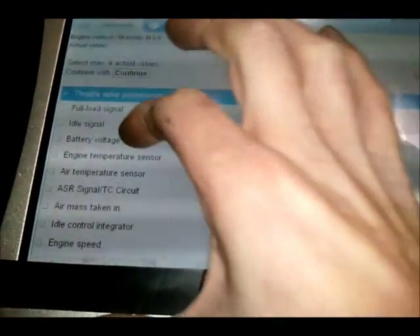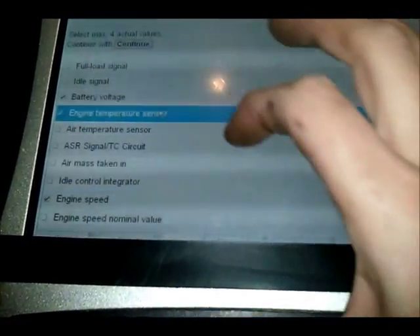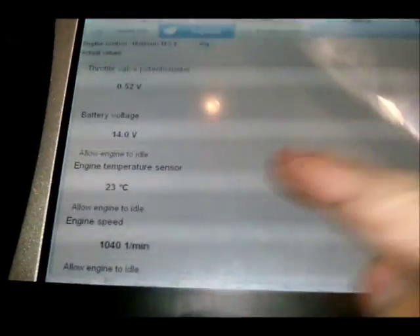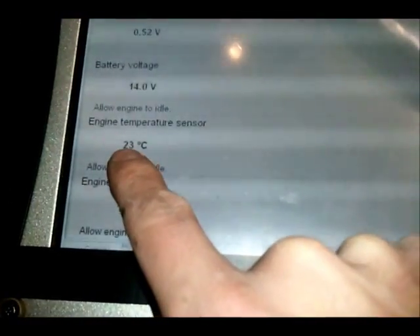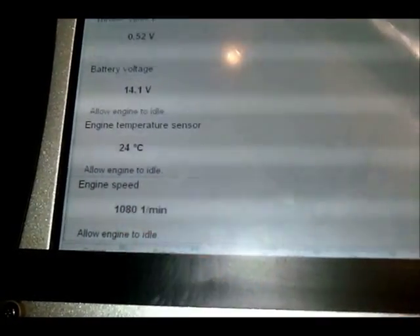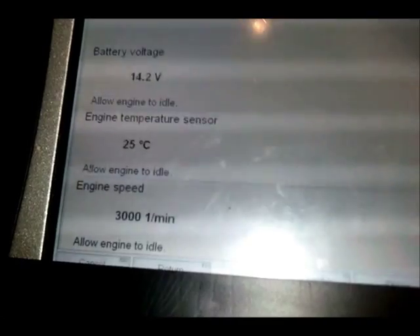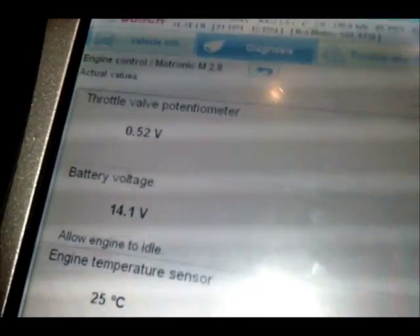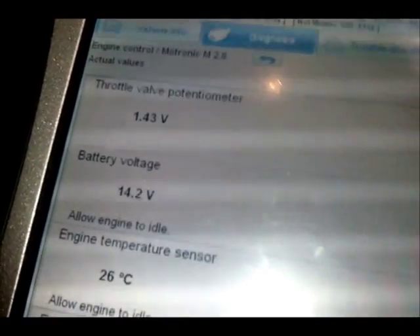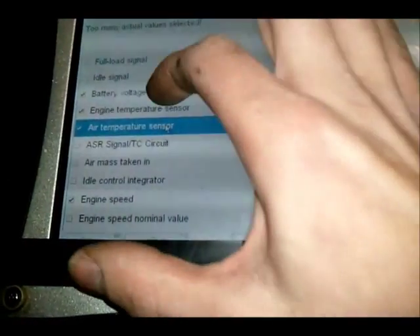If we start the engine — battery voltage, throttle, engine speed, engine temperature sensor. Got a good charge rate: 23, 24 degrees. Engine idle speed — give it a blip. Air temperature sensor alongside battery voltage.